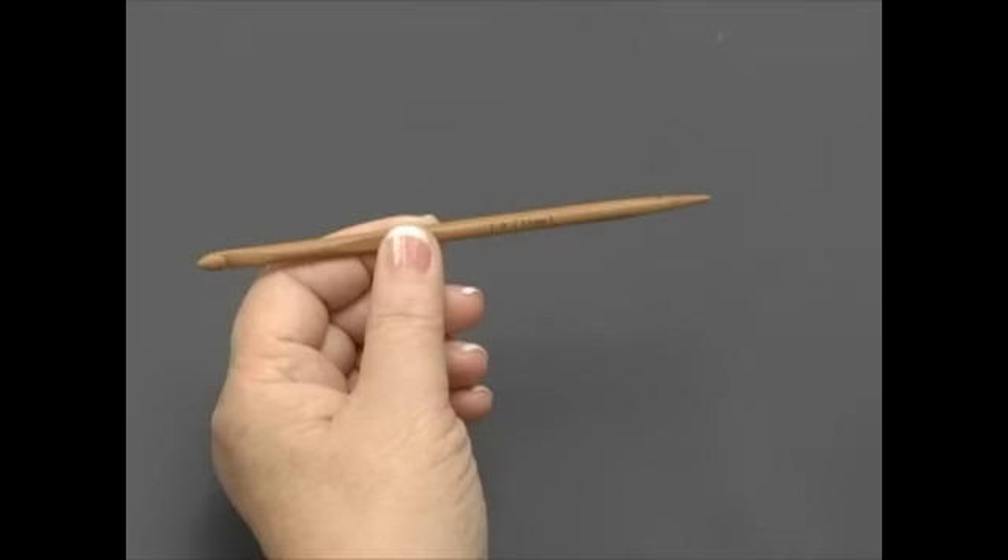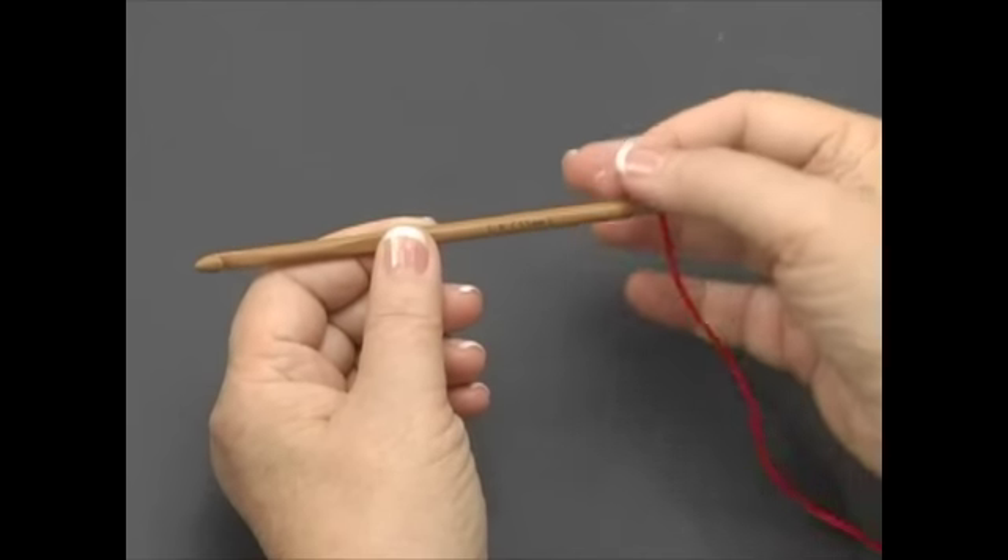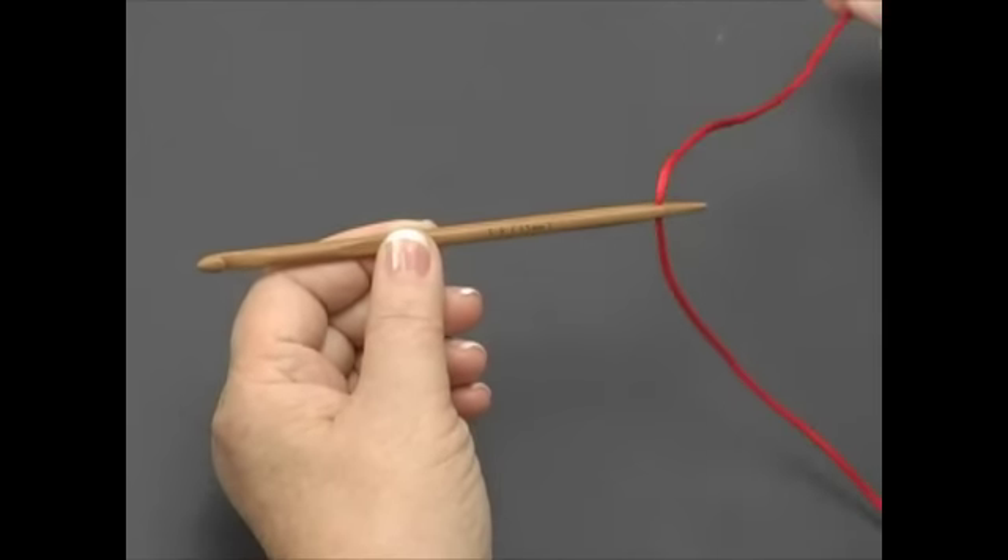Now we'll get you started with showing you how to prep the nook cord. Thread approximately 8 inches or 20.5 centimeters of cord through the end of the nook. This will be the short end of your cord.